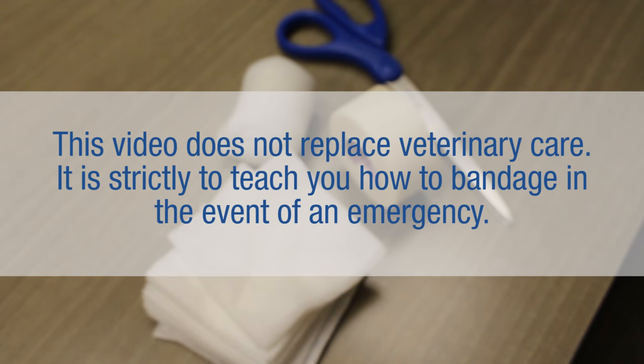This video does not replace veterinary care. It is strictly to teach you how to bandage in the event of an emergency to help stop any bleeding as you make your way to your veterinarian.